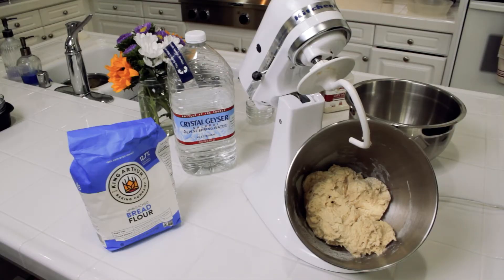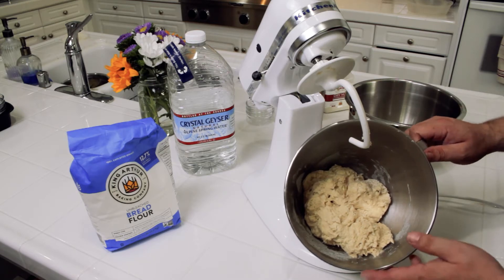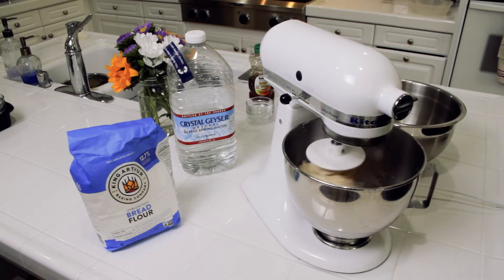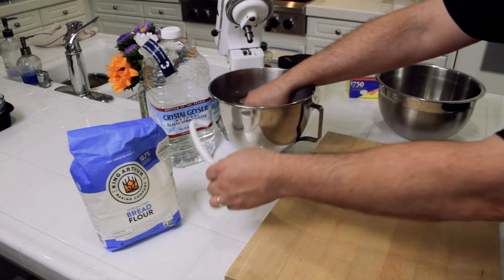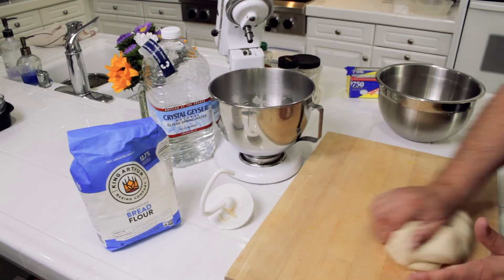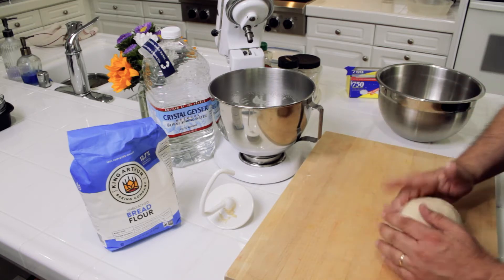The dough has been resting for about five minutes and it doesn't look a whole lot different at this point, but now I'm going to start the kneading. Knead it at a fairly low speed and this kneading is going to go for at least 10 minutes. After about 10 minutes in the mixer, the dough feels very pliable and is not sticking at all to the work surface — that's exactly what you want with your bagel dough.